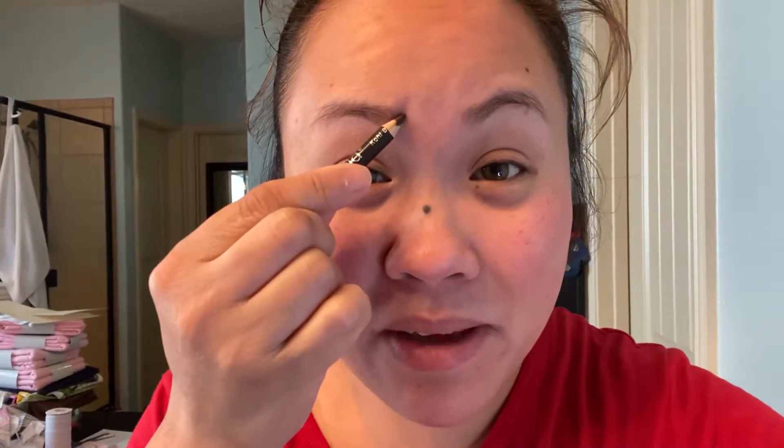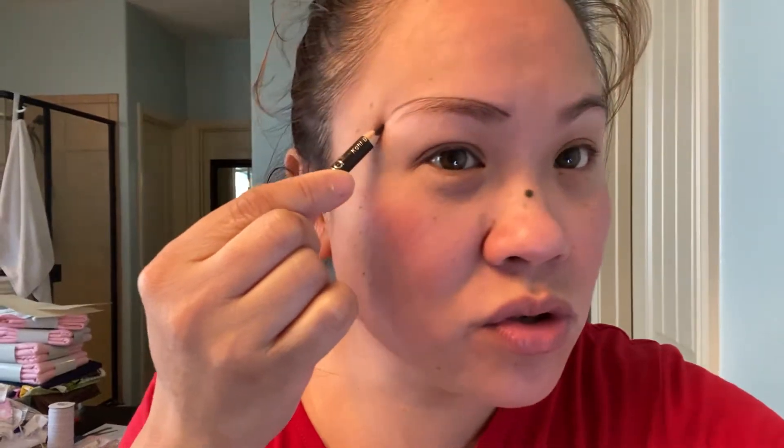Hello guys, this is how I pull my eyebrow. Basically, you do like this from here and then you— again, again.